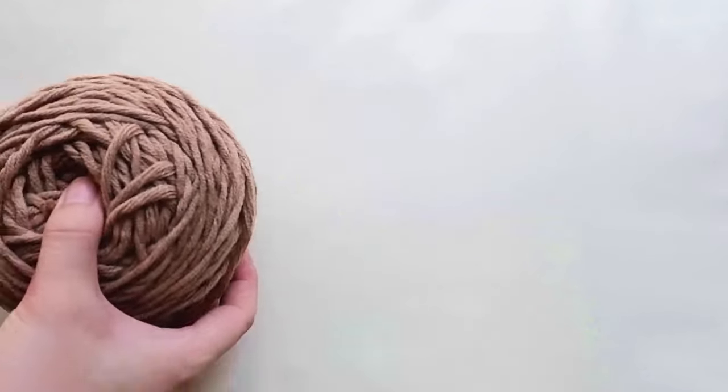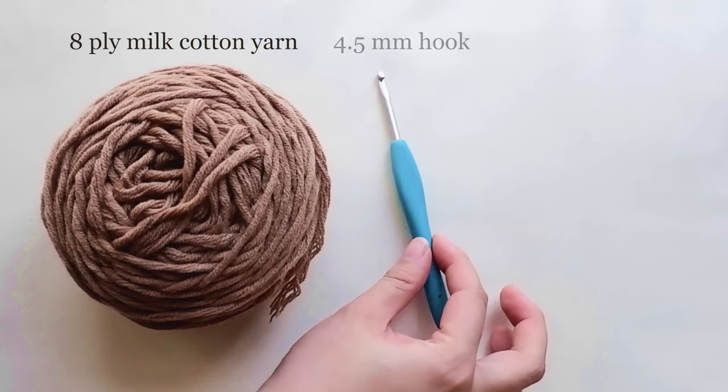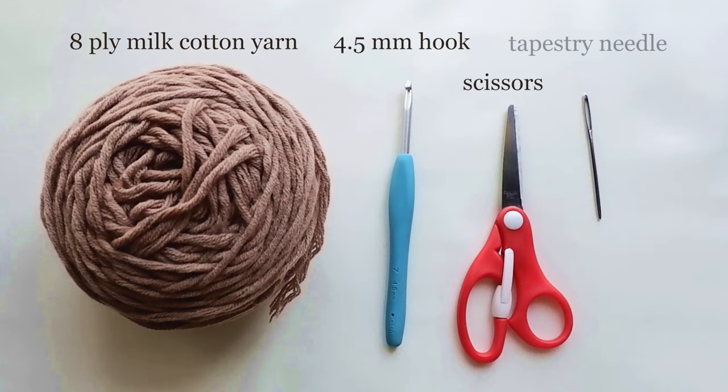Here are the materials you'll need. I'm using 8-ply milk cotton yarn, a 4.5mm crochet hook, scissors, and a tapestry needle.